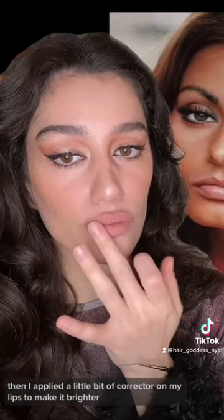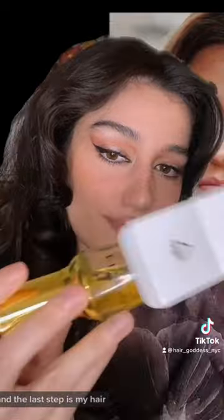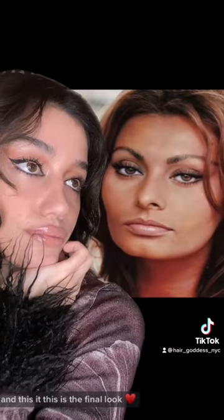Then I applied a little bit of color on my lips to make it brighter. And the last step is my hair — I'm using Lollipop Heat Protecting Hair Oil for an extra shine. And this is it, this is the final look.